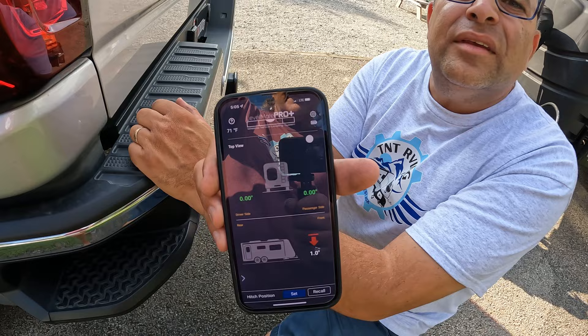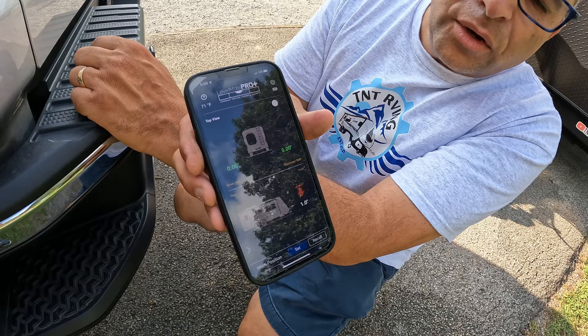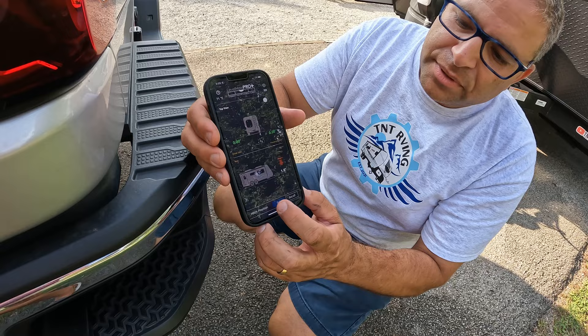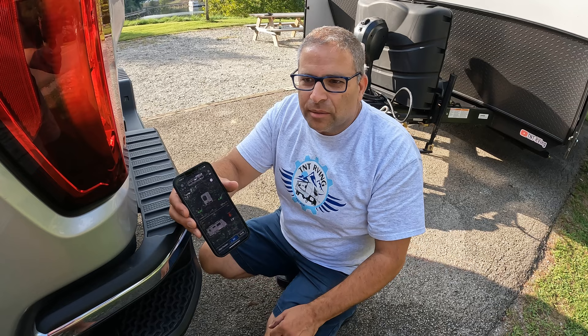I wanted to share with you - we use the LevelMate Pro Plus. As you can see, we are level right to left, driver's side and passenger side, but we do need to go down one inch. So before I touch the jack, we know we have it in its perfect place for disconnecting. One neat thing about this app is we can set the hitch position - you press set and then set the hitch position. So when we need to re-hook up the Hensley, we recall the hitch position and it tells us exactly where we need to be for the perfect level for hooking up.